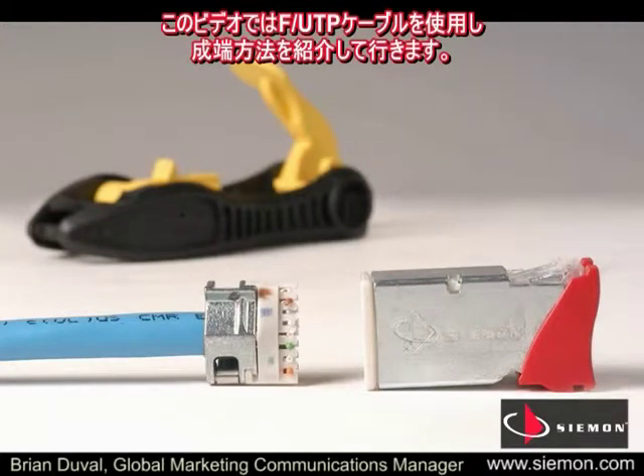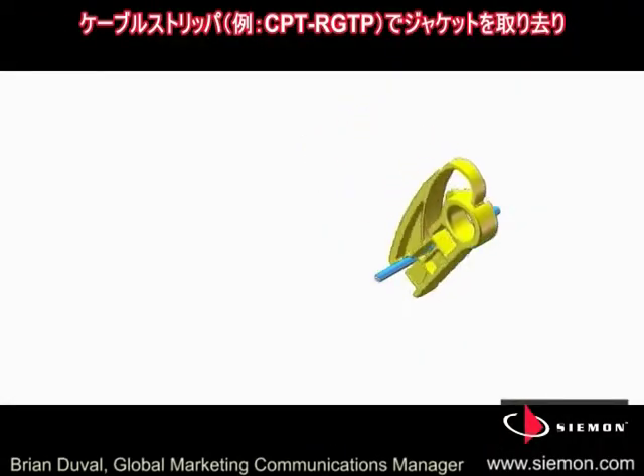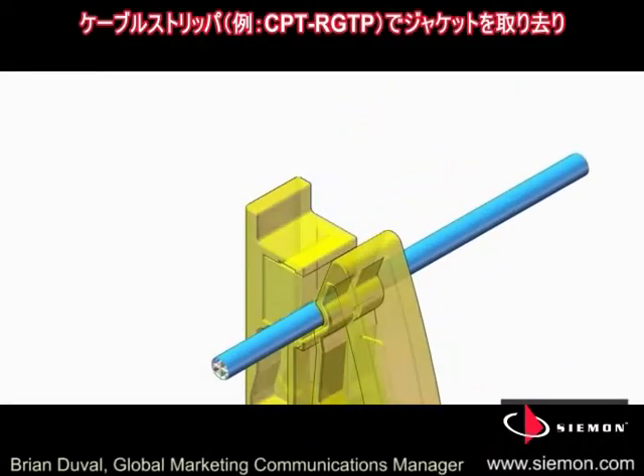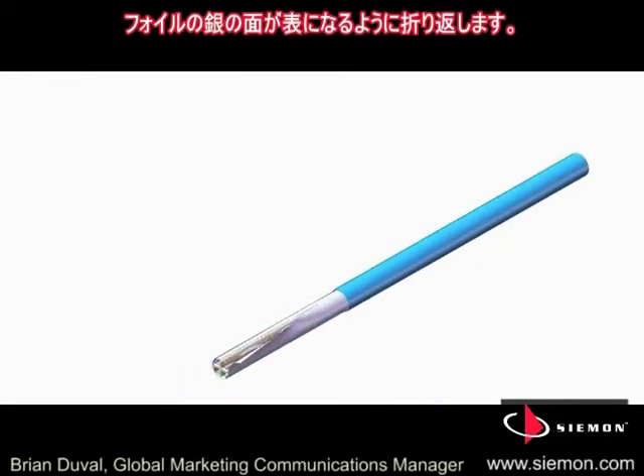The following steps show the shielded ZMAX outlet termination using FUTP cable. Using a cable preparation tool such as Siemens CPT-RGTB, score and remove the outer cable jacket and then fold back the aluminum foil.